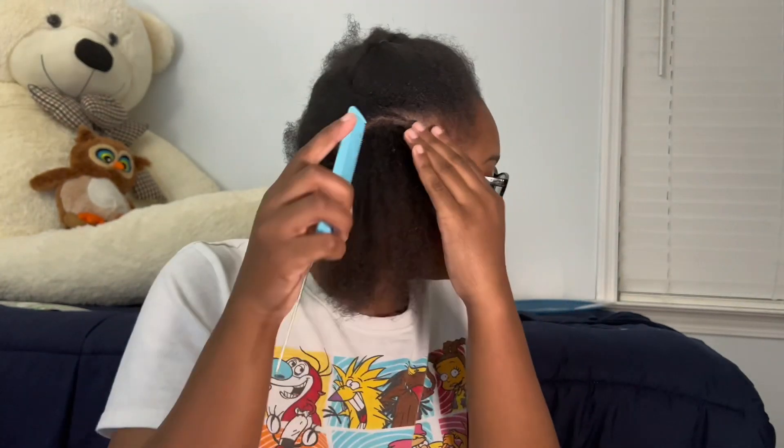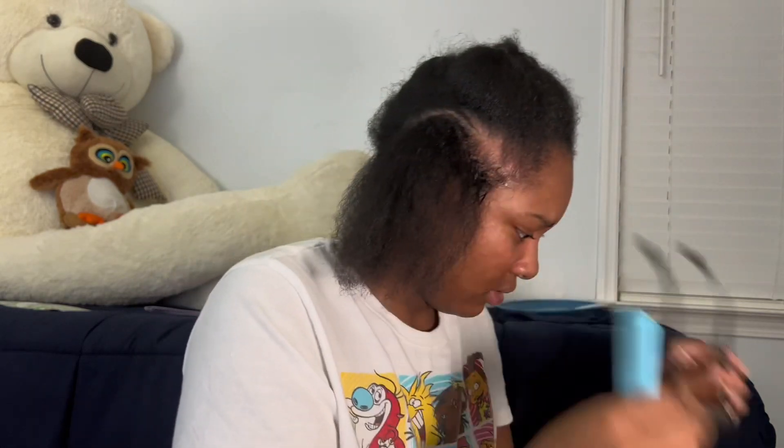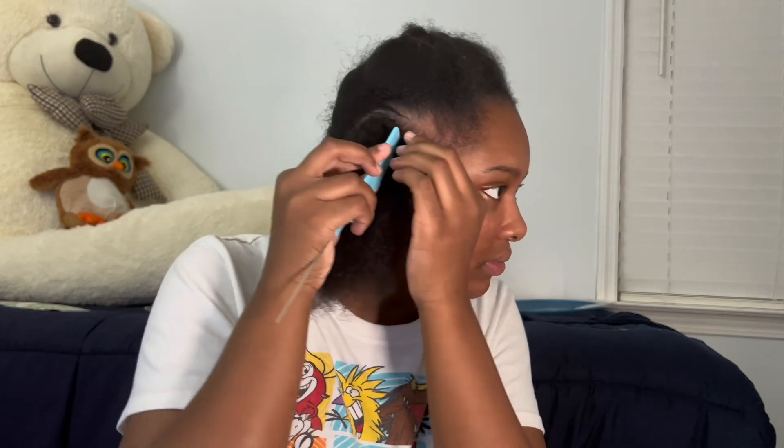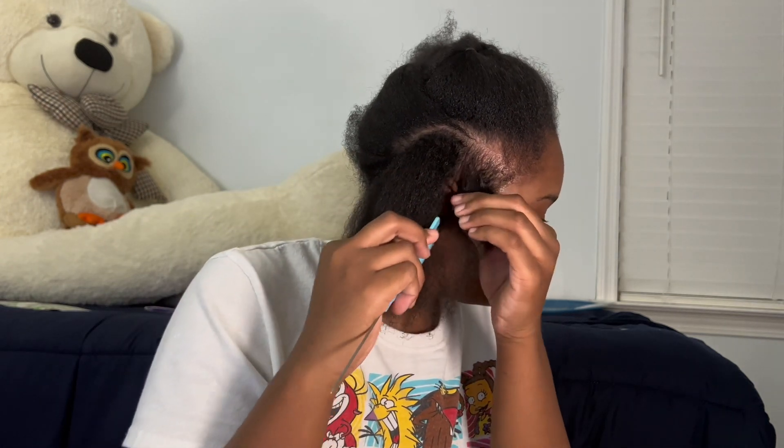Hey y'all, welcome back to another video. In this video I'm gonna be showing y'all how I do my crochet passion twist. I'm not a hairstylist, I don't have a license — this is just how I do my hair. I did this a couple years ago and I just needed a quick hairstyle for the beach, and this is what I decided to do. I'm using the rubber band method for this.